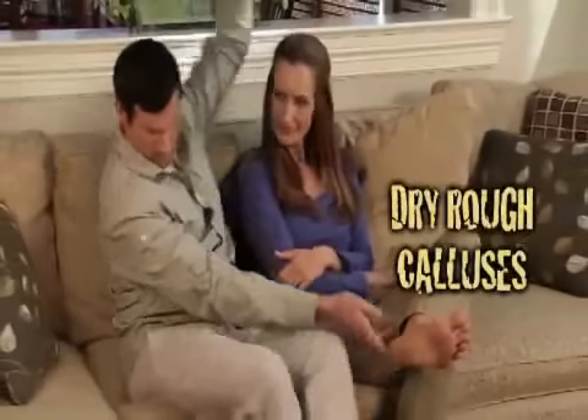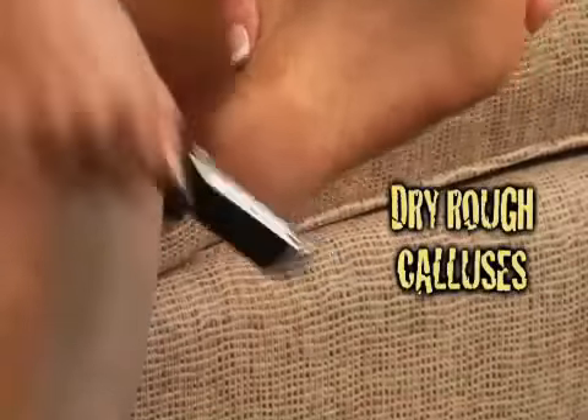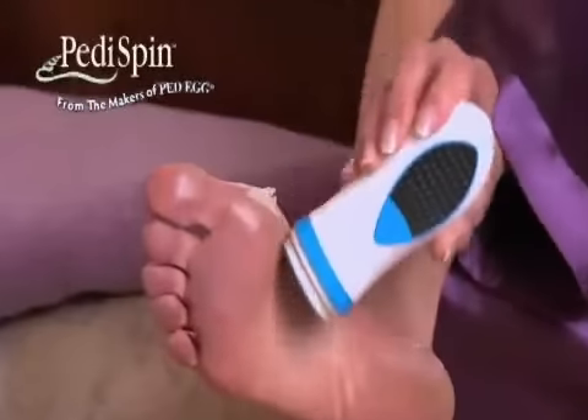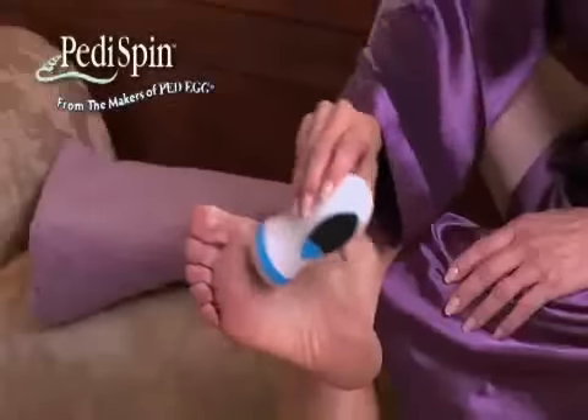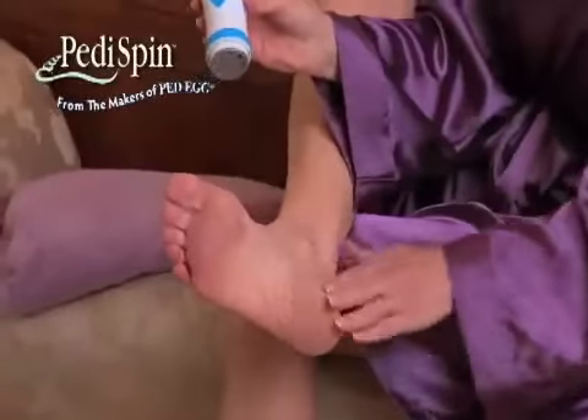Calluses on your feet are dry and rough and so embarrassing. They rip your stockings and take forever to remove. Now you can say goodbye to painful calluses in minutes with PettySpin, the automatic callus remover that gives you beautiful salon-perfect feet.